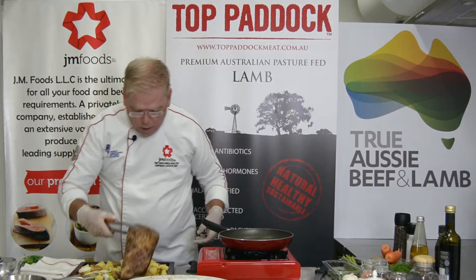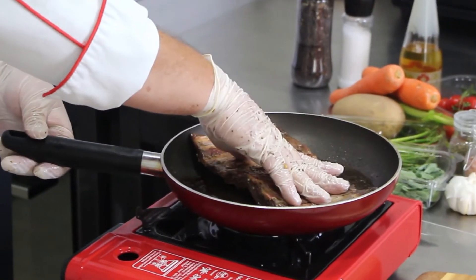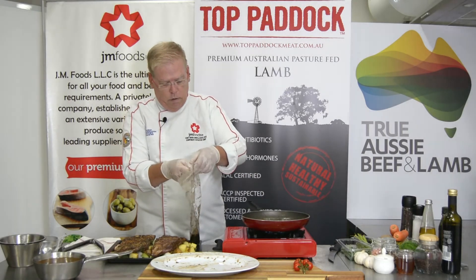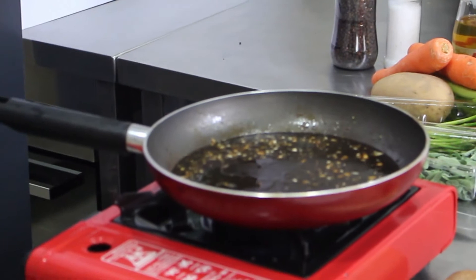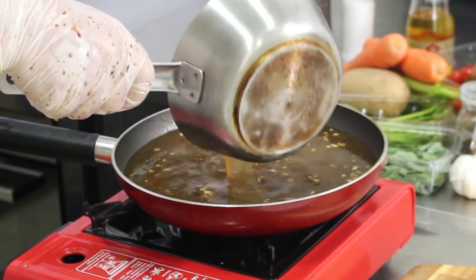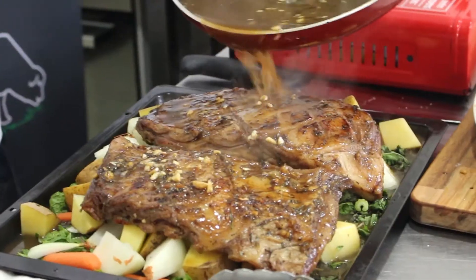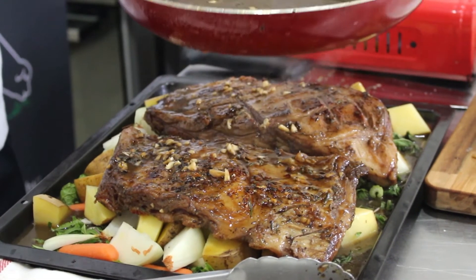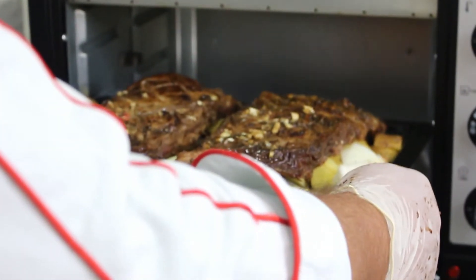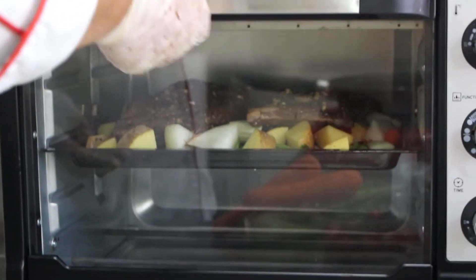Once the ribs are nice and brown, place them right on top of the mirepoix mix, then do the exact same thing with the other rack. Now take that reserved cooking liquid and pour it right into the hot pan. I also have some lamb stock, and we'll dilute that together. This is going to be our baste and will give the ribs moisture along the way. Pour some right over the top, then move this into the center of the oven. It's going to cook for between two and a half and three hours.